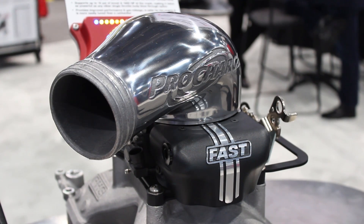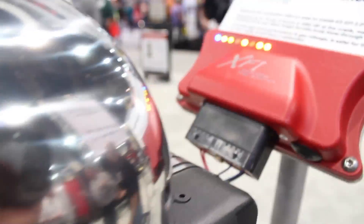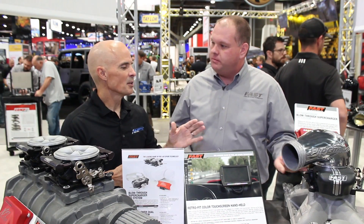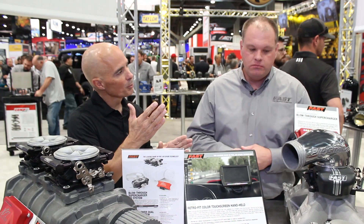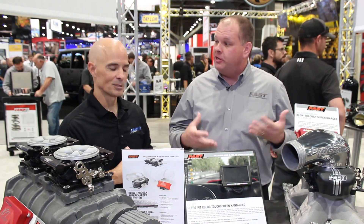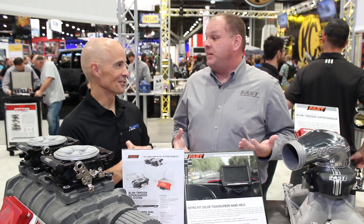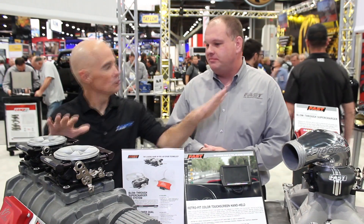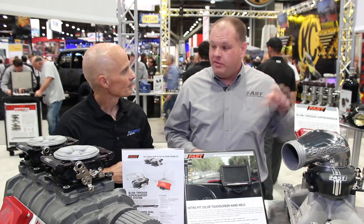This throttle body is very similar to our Easy 2.0 throttle body except it has a two-bar MAP sensor, so it's good for up to about 15 pounds of boost. If you want to run more boost than that, we have up to a five-bar MAP sensor — should you choose to make 60 pounds of boost, that covers it.